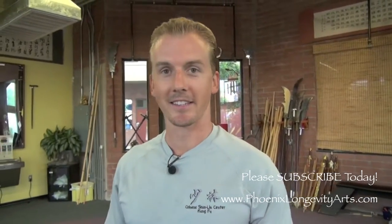Hey, it's Jake Mace with Phoenix Longevity Arts. Here's one of my favorite drills for endurance, athleticism, explosiveness, and for defense against somebody who's going to shoot double legs on your leg. Let's do it.